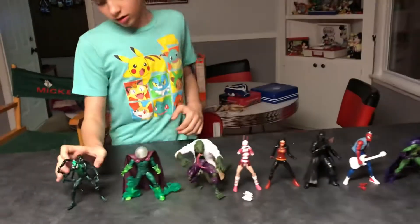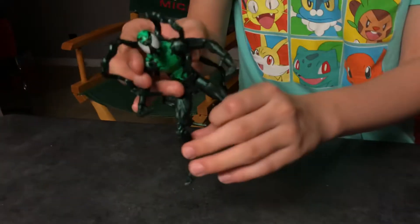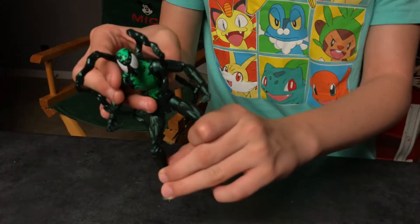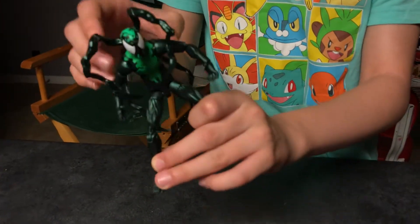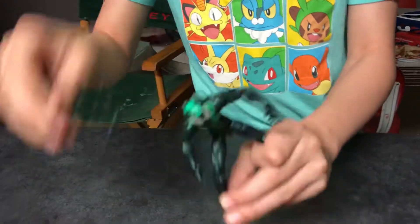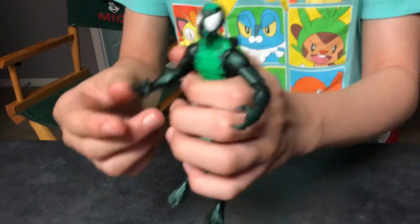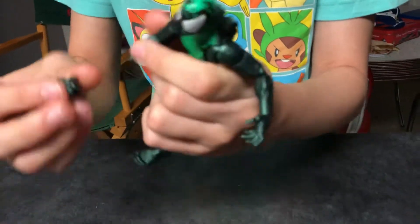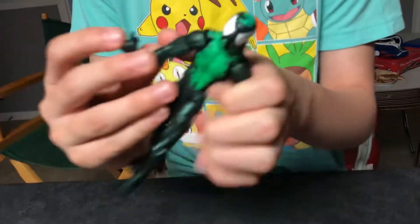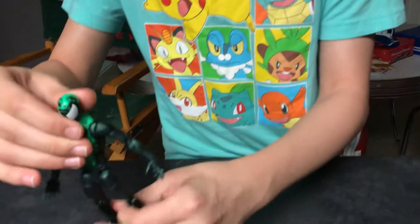I'll start on the end here with Lasher. It's basically the Superior Venom with a Scarlet Spider head, and it has these tentacles that come out easily all the time. This hand is super loose and comes out all the time — I don't think everybody else has that issue, but it happens constantly with ours.